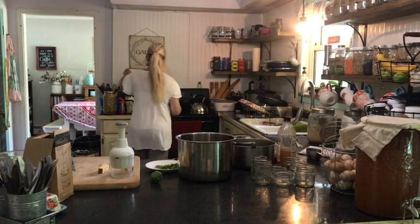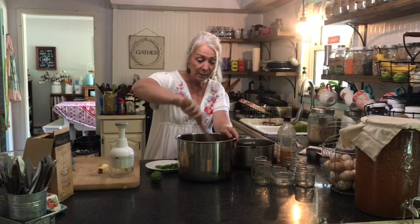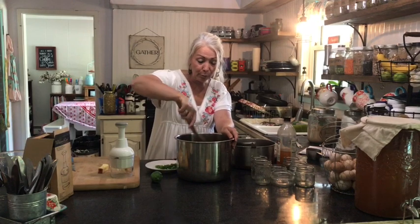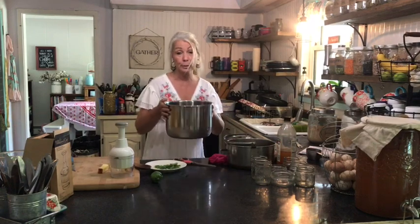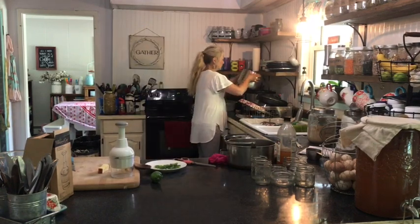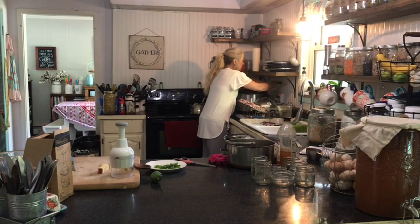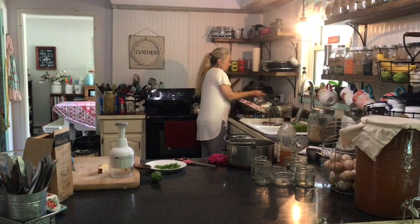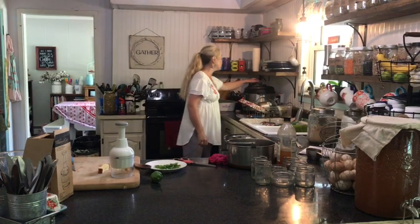I'm going to give that a stir and then put it on. You can also add cinnamon — whatever your preference. I'm going to stick this in the Instant Pot for ten minutes and then do a quick release — I'm not going to let it sit. Make sure the vent is closed. If you don't have an Instant Pot, they are the bomb — I use mine for absolutely everything.